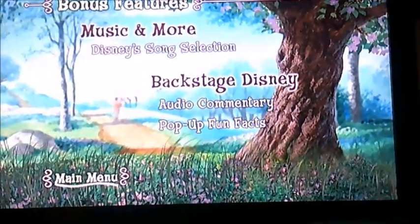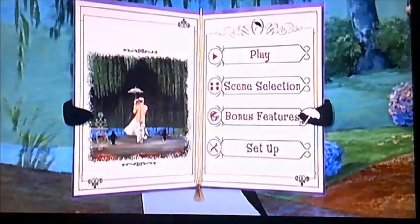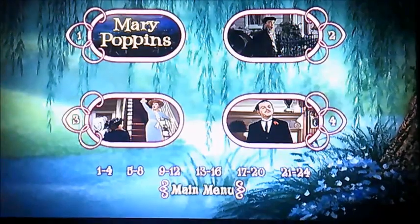One thing's for sure — I don't think this one's got a bonus short, but I'm sure we'll find it on Disc 2 when I get to do another opening. And now moving on to scene selection next — it's got 24 chapters.